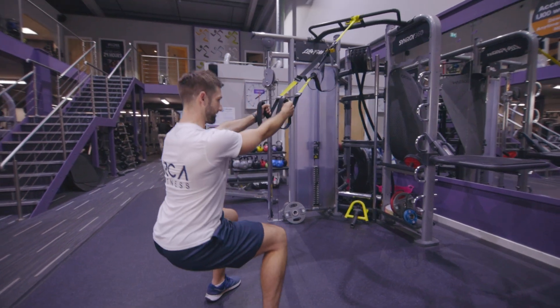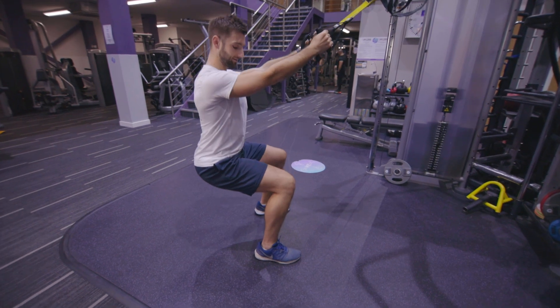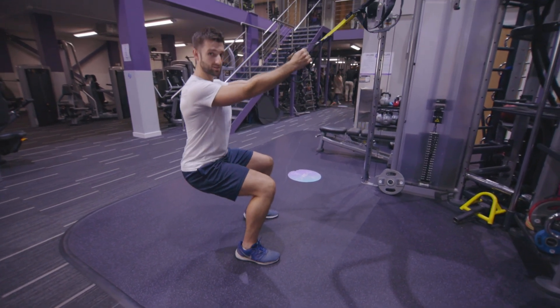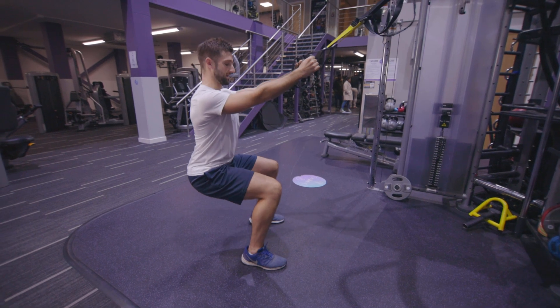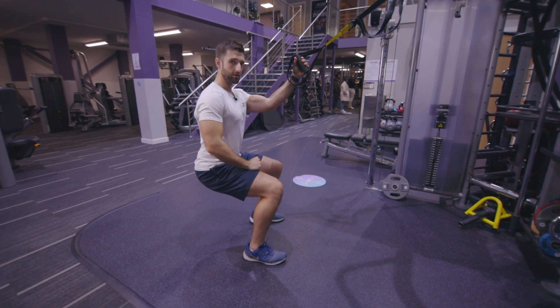Moving the weight from one side of the body to the other — so it's like holding a wall sit, but I'm actually walking in that position, tensing up my core to maintain my posture, just slowly moving from side to side, feeling the burn come through my quads.